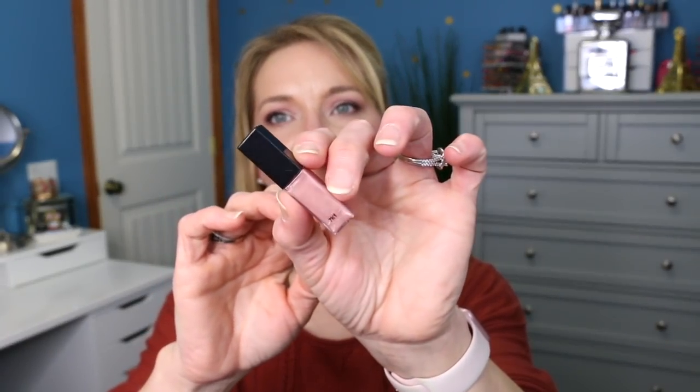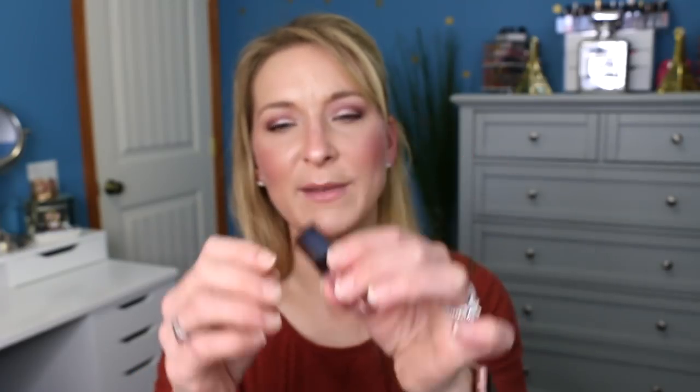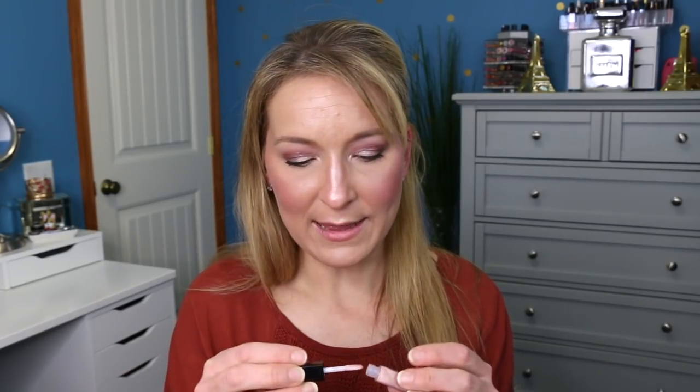The next one is the Butter London Experience Plush Rush Plumping Lip Gloss in the shade Fireworks. You can see some sparkles in there, so I'm excited to try that out. We'll give it a little sniff test — it doesn't smell like anything. I like when they smell like vanilla, but if they're not going to smell like anything, that's okay too.